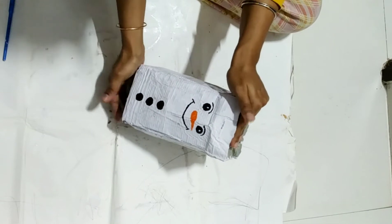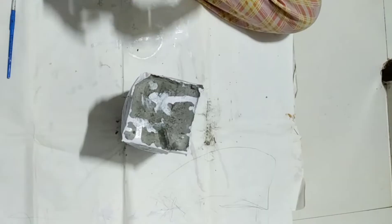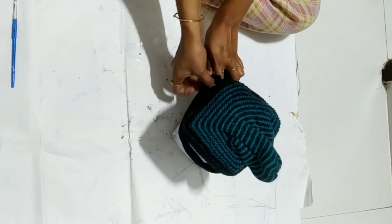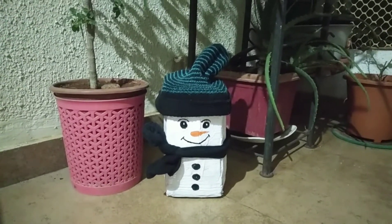Put on the cap and the sock as a scarf. And this is how my snowman has turned out.